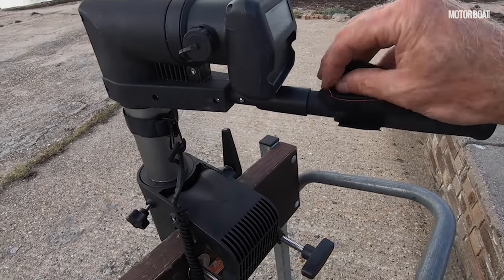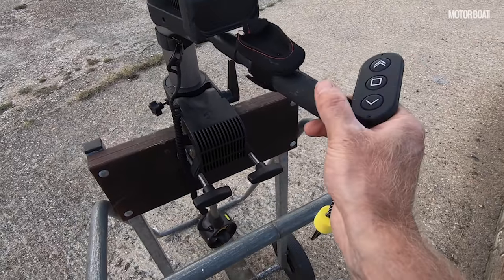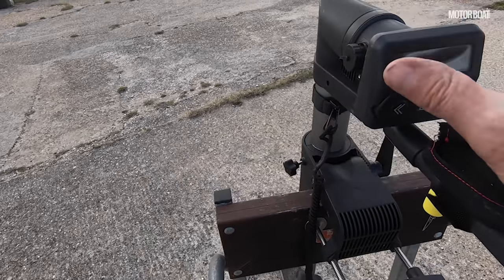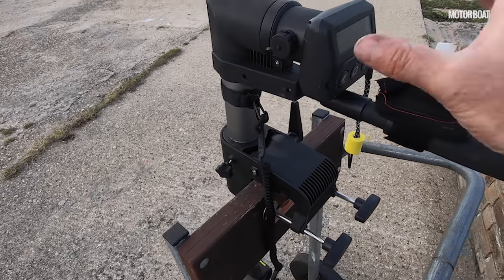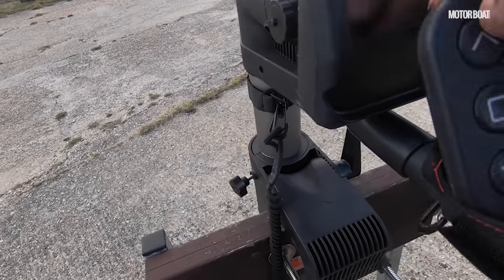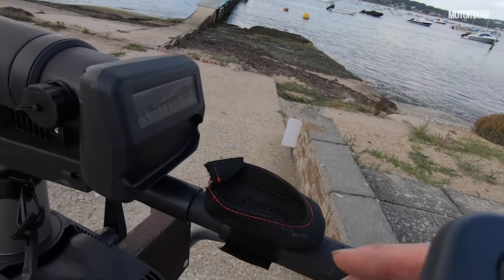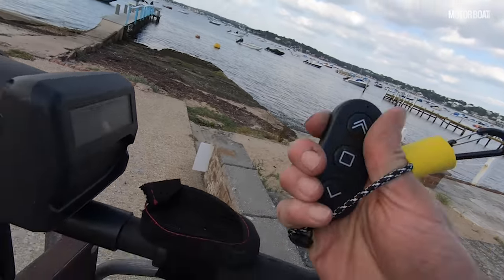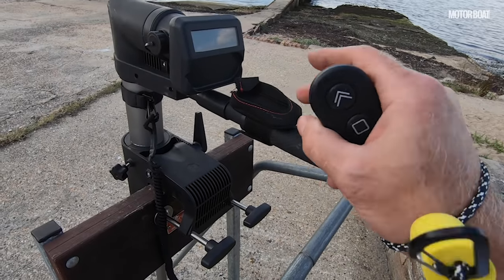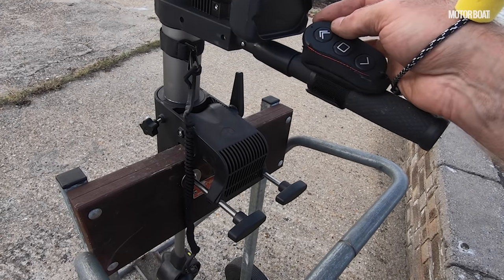There's a velcro strap here where you can put the remote control. Rather than having a twist throttle on the steering arm, there is a remote control. It slots into a holder because it's charged via induction — when you charge the battery in the motor itself, it will also induction charge your remote control. So you leave that in there for charging, but not when you're actually driving it. When you want to drive it, you pop it out and put it in a little neoprene holder on the tiller, or just wear it around your wrist and use it in your hand. There's also a bracket so you can use it on a kayak or paddleboard, hence needing a remote control rather than relying on the tiller arm.